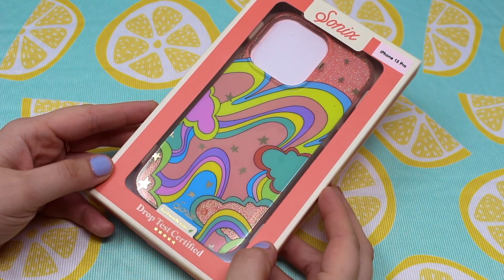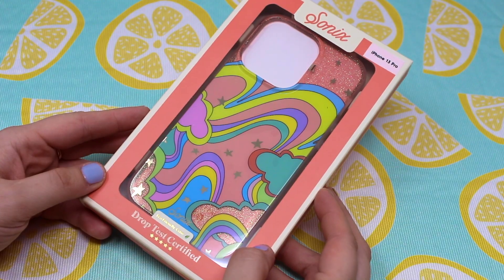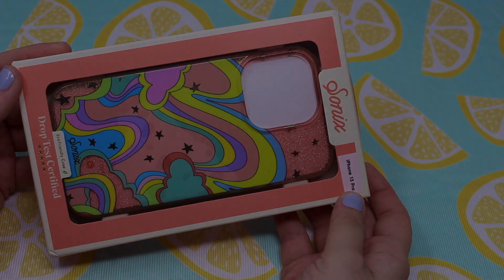Hello my lovely roses and welcome to Queen Bee's Hive, where I give you the sweetest honey videos. Today I have a very exciting Sonic's Illusion iPhone 13 Pro case unboxing — I have been wanting this case for a while.